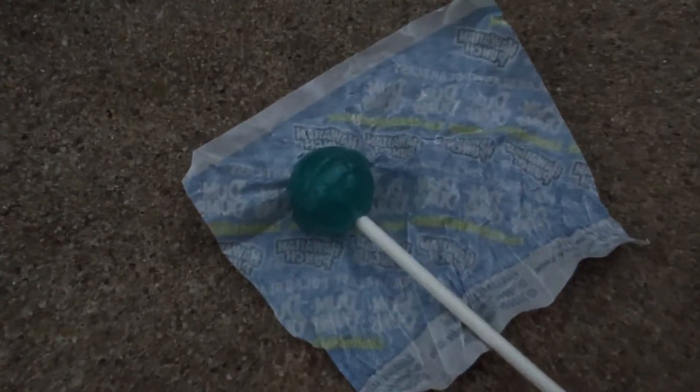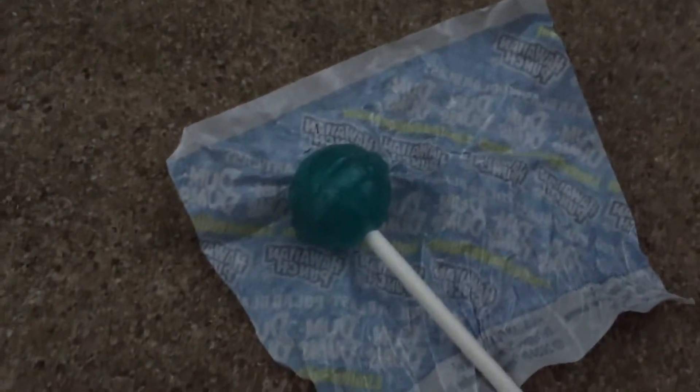I guess it'll be a taste test. Here it is guys, as you can see. I guess I should just go ahead and try it. It's very blue, as you can see, kind of almost a greenish color.